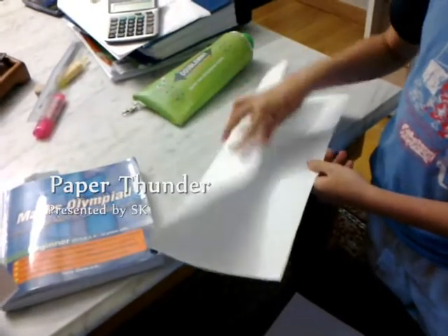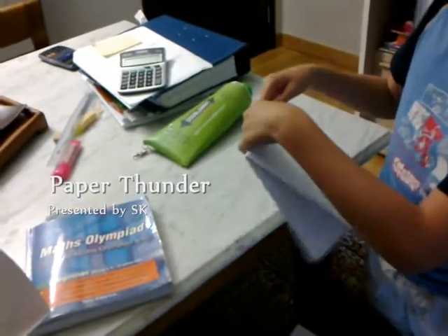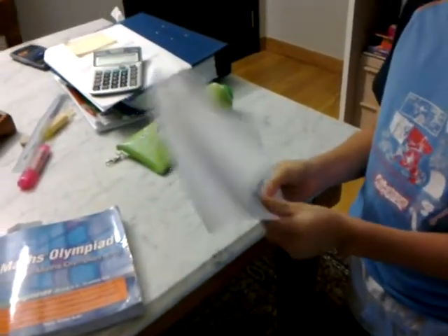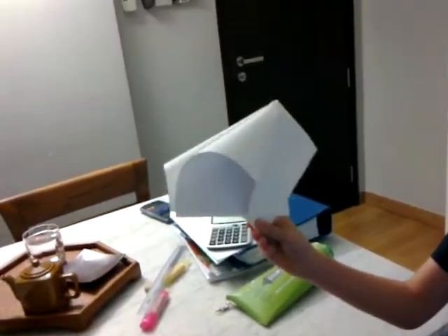All you have to do is first you fold it, then fold it into half again, then you bring this so that it looks like this. Hang on, I'll go slowly. Then next — hang on — then you slam it down.